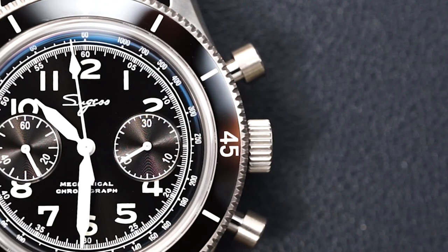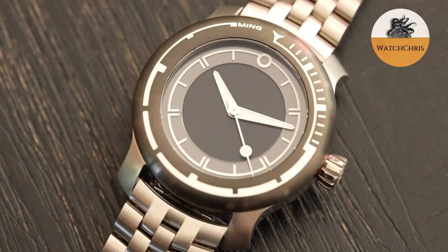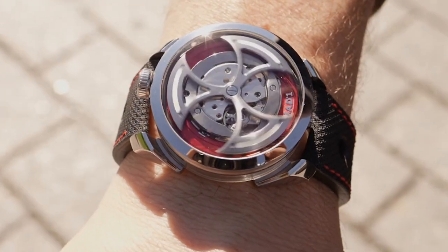Today we're taking a look at an homage to an amazing watch from Blancpain — the Air Command. It's essentially a Fifty Fathoms in chronograph form. This is a really good looking watch. You get a swan neck version of the ST19 and the proportions and everything are basically spot on. Let's flip the camera and take a look at the Heritage Chronograph from Sugius.